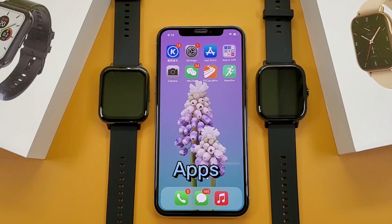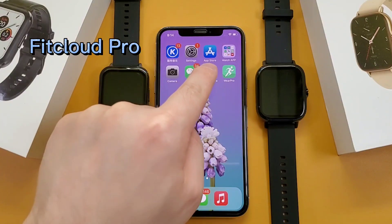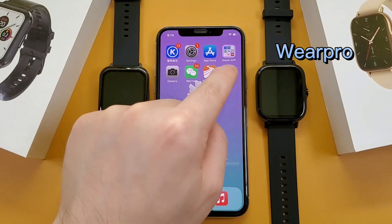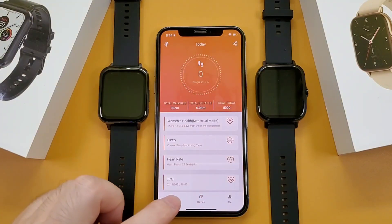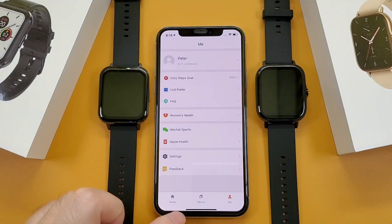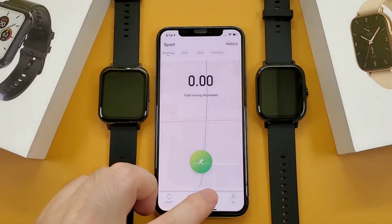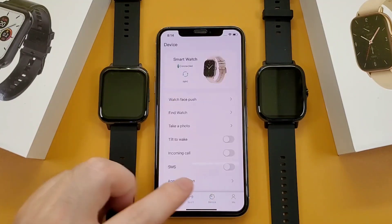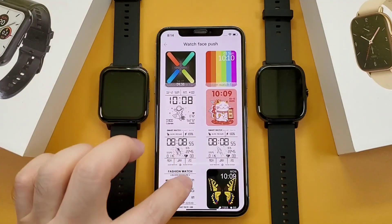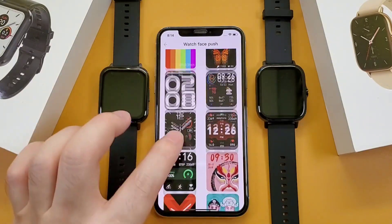And then the apps — the DTX smartwatch uses FitCloud Pro, and the DTX2 uses VR Pro. Both of them can add extra watch faces and customize watch faces.